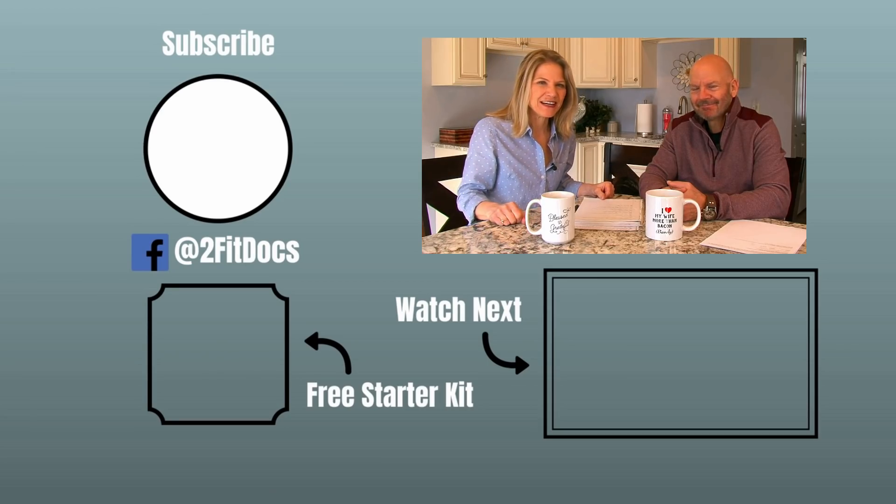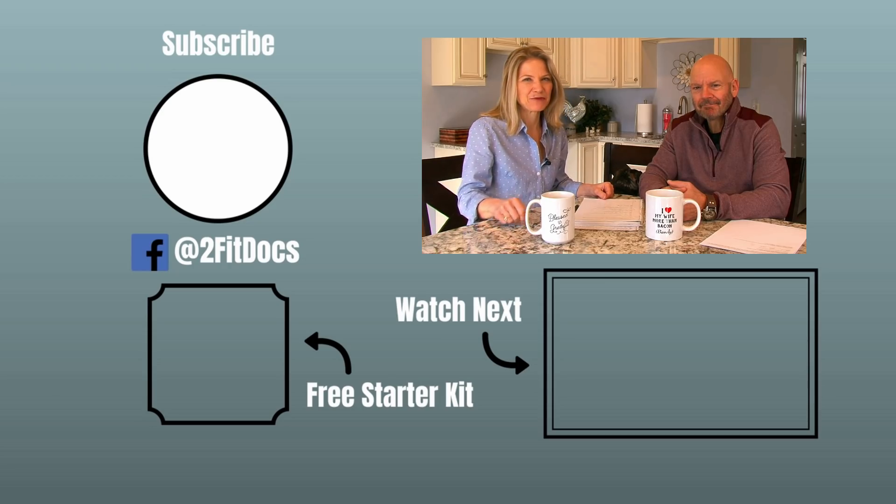Thanks so much for watching. Go ahead and get this tested the next time you have your blood taken, and I hope that it was helpful. If it was, please subscribe to our channel — love having you guys follow us and love working with you. Have a great day, see you next week.